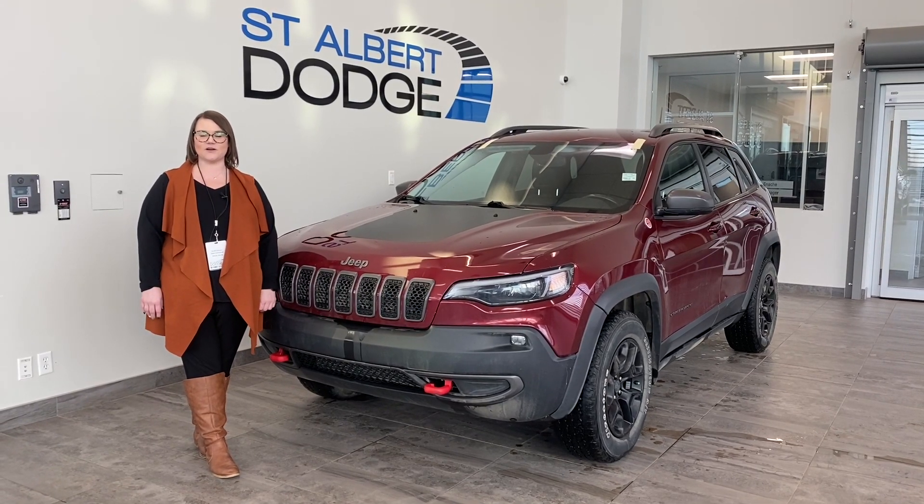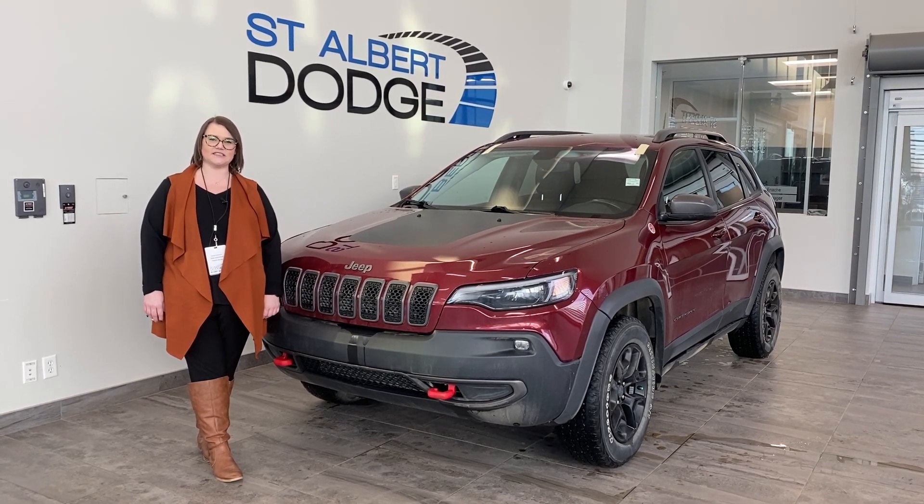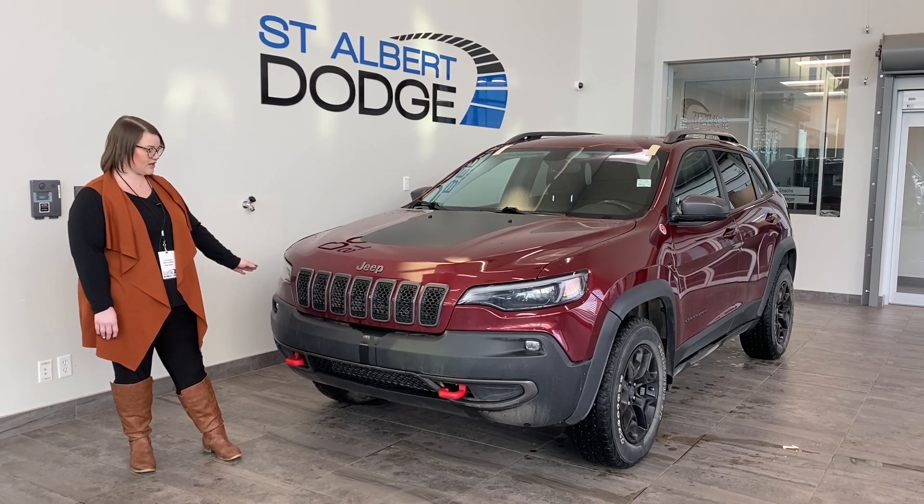Hi everybody, Sarah here in Santa Rosa's Active Showroom. I'm showcasing this 2020 Jeep Cherokee today. It is a Trailhawk, which is obviously one of the top end trim lines in the Cherokee models.